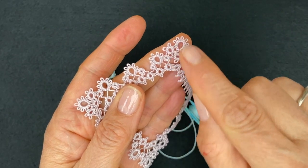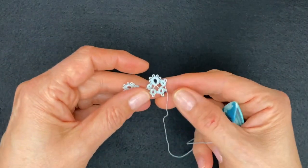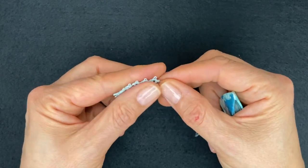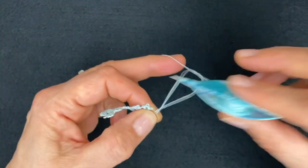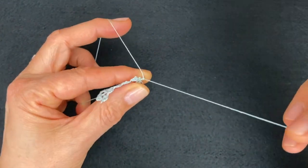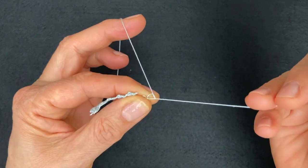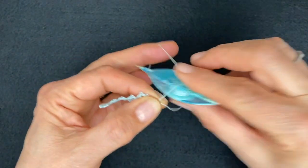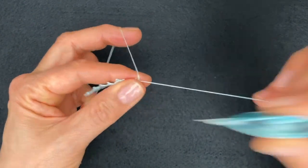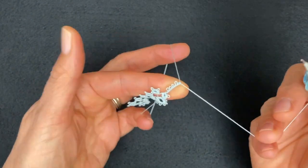As you can see from the tiny ring, we're going to do first the center one and then the ones all around the corner before we reverse work again. There are no bare threads between the elements we're going to make for the corner. So reverse work and make the center ring, which has two stitches, a picot, two stitches, a picot, two stitches, a picot, two stitches, one more picot - so four picots in the center ring with two stitches in between. Last two stitches and close the ring.